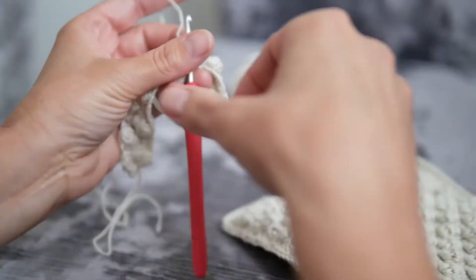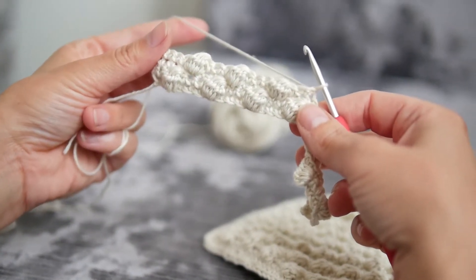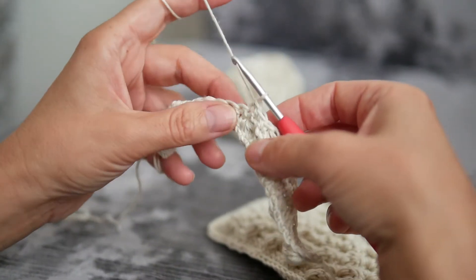This stitch is actually worked on the wrong side of your work. This is the right side and I've already made some bubbles, and this is the wrong side. So we are ready now to make a bubble.